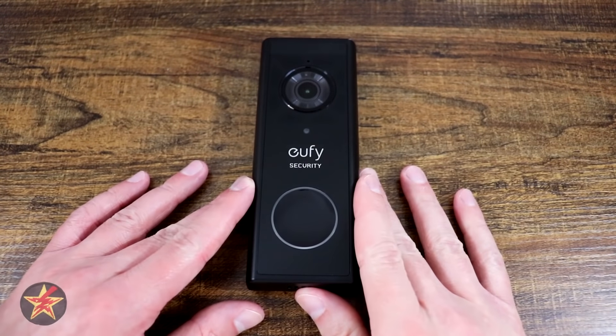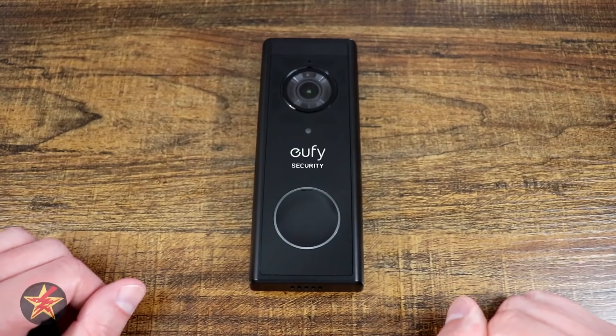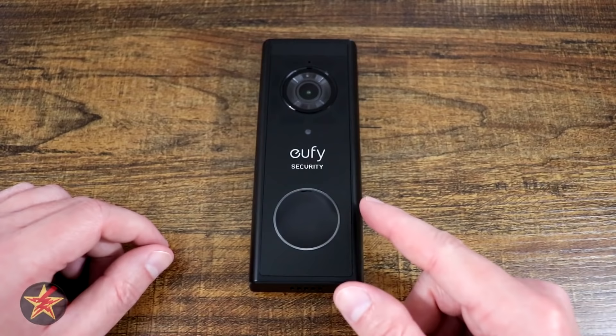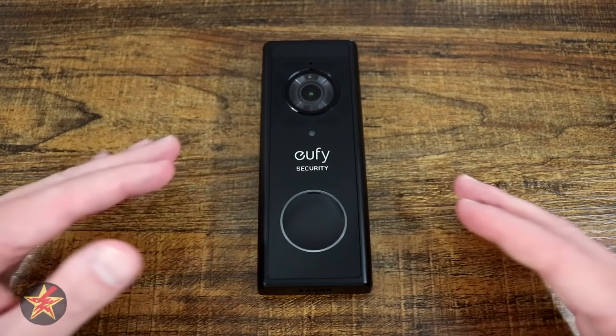Are you looking for an alternative to Ring Video Doorbell or Nest Video Doorbell that is also battery-powered? Then you've come to the right place. Hello, I am Wanderer001 and this is my review of the Eufy 2K battery-powered doorbell. I will start this review saying that this video doorbell was provided to me by Eufy to do an unbiased review and present that information to you.